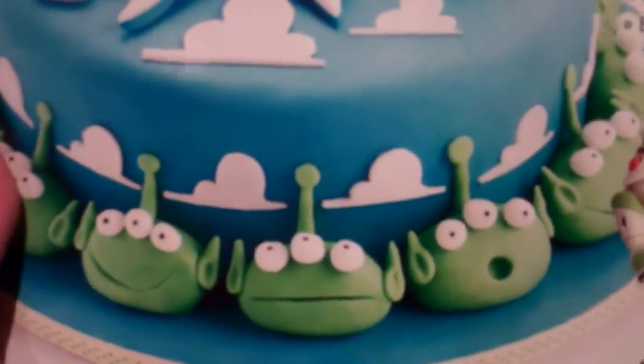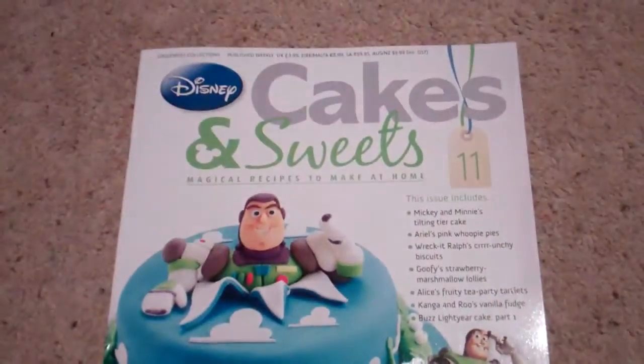Here is the front. We have the Buzz Lightyear edition. I think this cake looks awesome — I wish I could make cakes like this. I will practice. Here's the little blurb on the front.